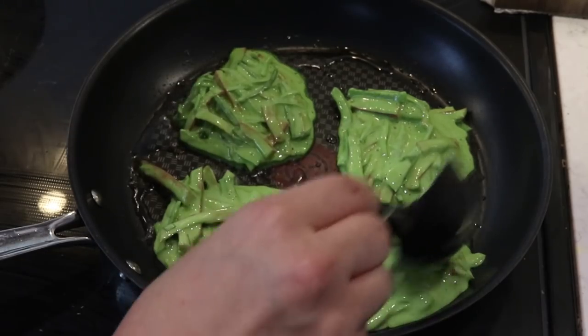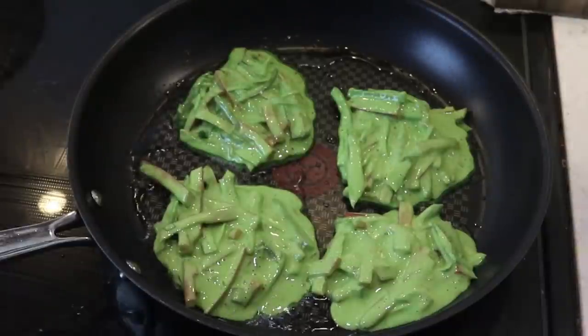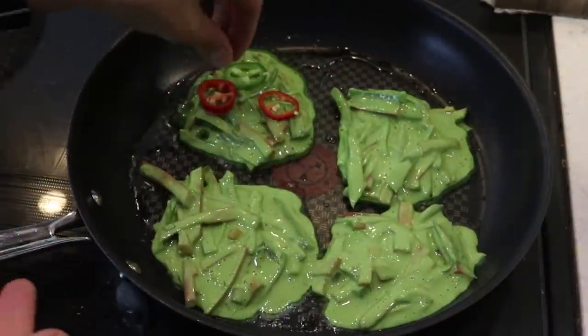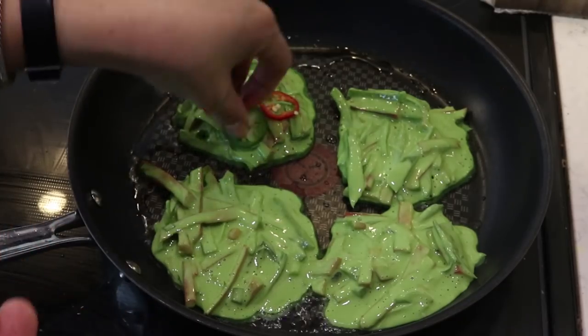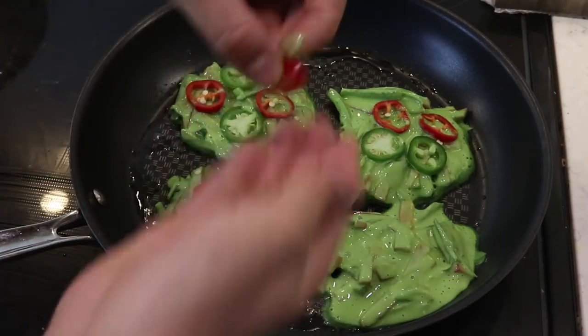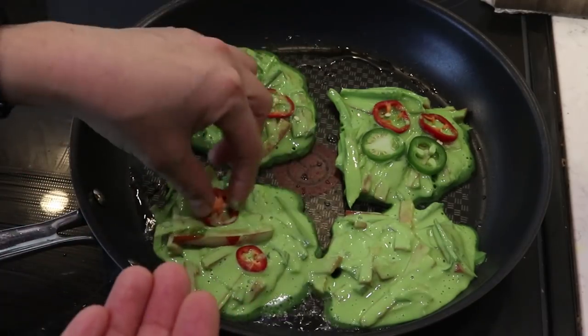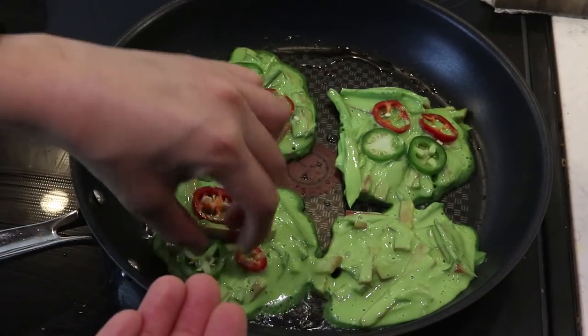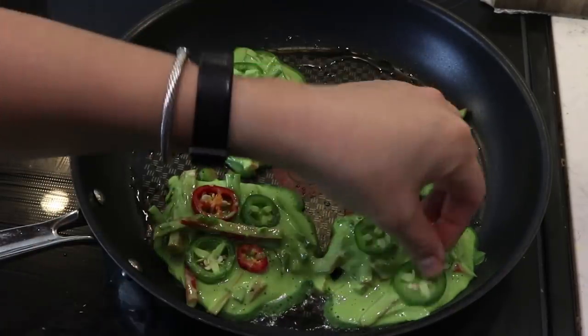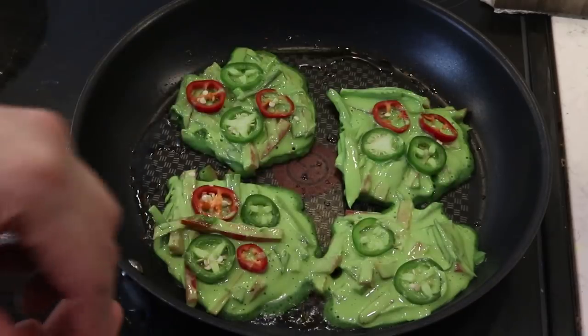I'm scooping out the batter - probably about half a cup each pancake. You can also make one giant pancake, or it would make about two big pancakes. Koreans like to make big pancakes, but I decided to make smaller ones.